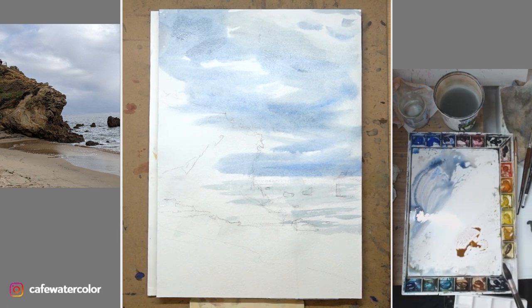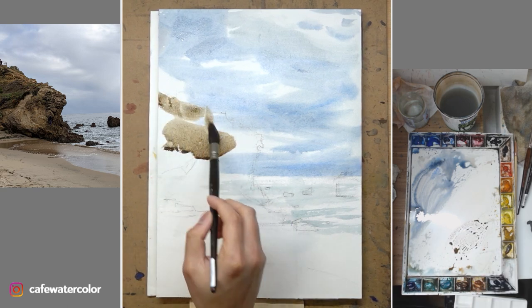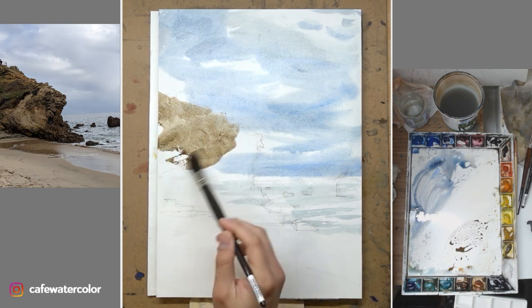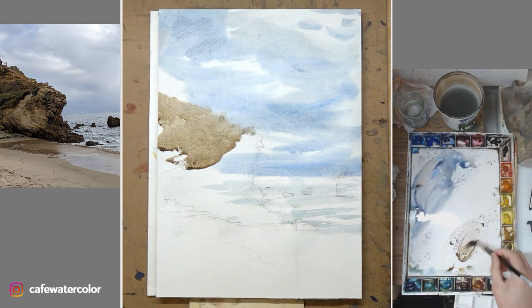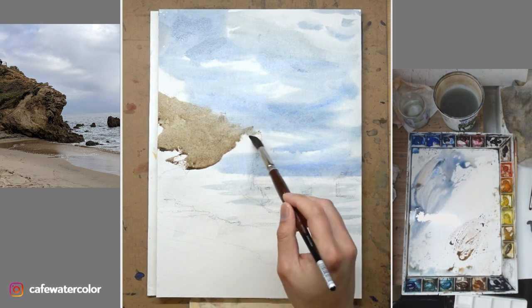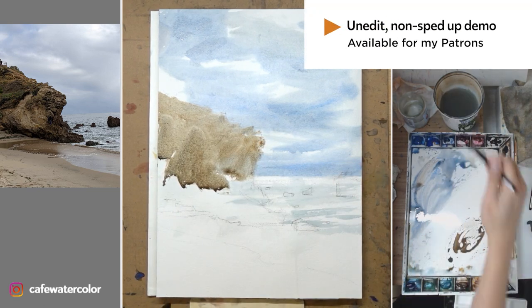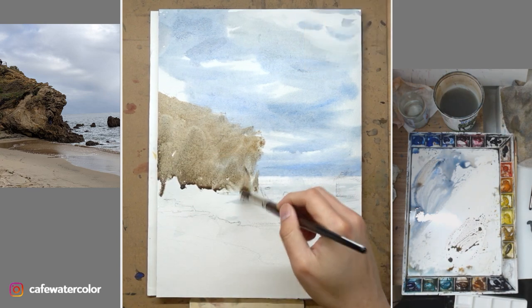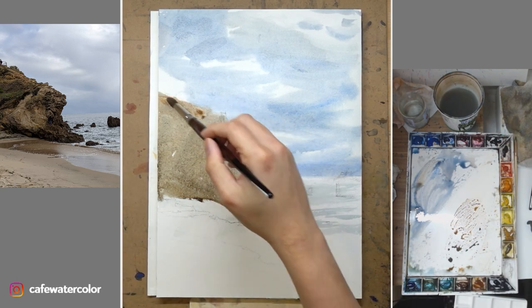Now I'm starting to mix the color for the rock on the left. I want to go for something a little bit closer to the middle value since there is no highlight on this rock. With a bigger wash like this, it's always better to use a bigger brush, so I'm using a medium-sized mop brush. It has enough paint and water to allow bigger brush strokes and create a big clean wash. The unedited, non-sped-up version of this painting is available for my patrons — check out my Patreon if you haven't already.